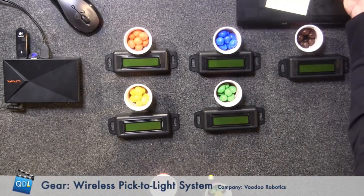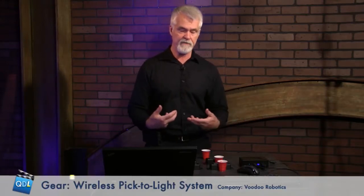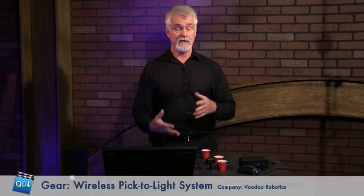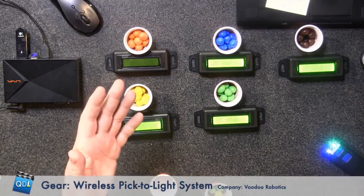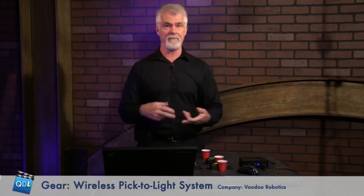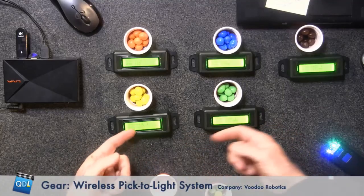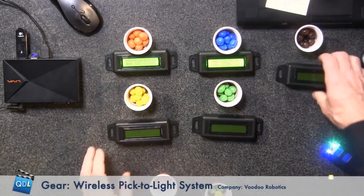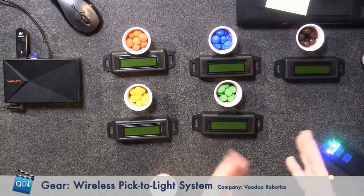Now I'm ready for my next pick. I scan my next barcode, the information is sent to the server, and it lights up the next five devices for my next pick. Remember, this is completely wireless and battery operated. The status of these batteries is also sent to the server, so if your batteries start to get low, you'll get a message telling you which device needs its batteries replaced. Keep in mind the batteries last about a year to a year and a half, because these devices only power on long enough for the display to activate. On the camera, you can see all five devices lit up for this pick list.